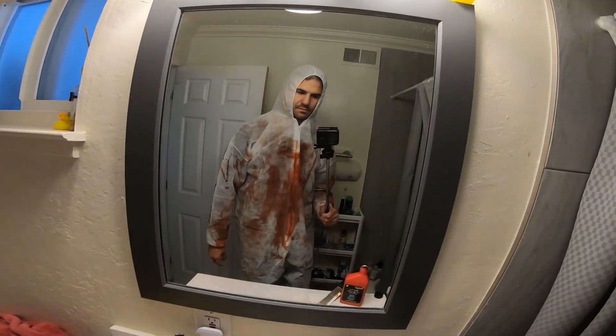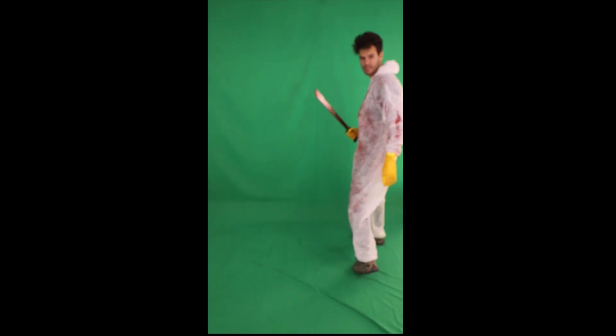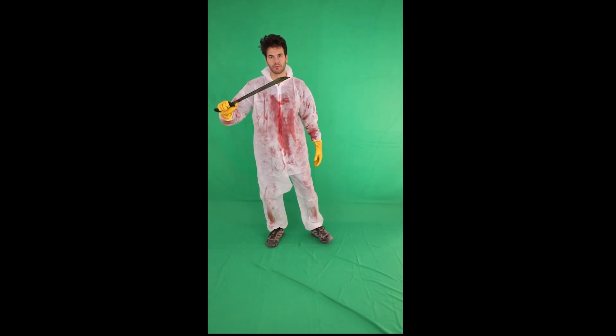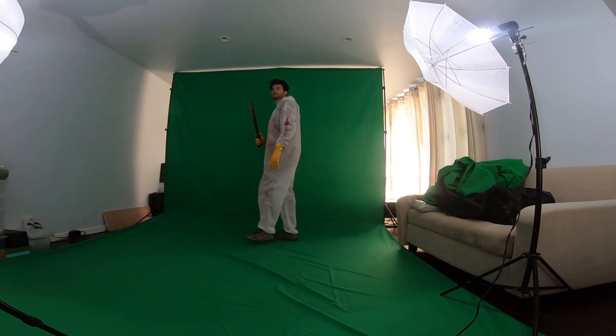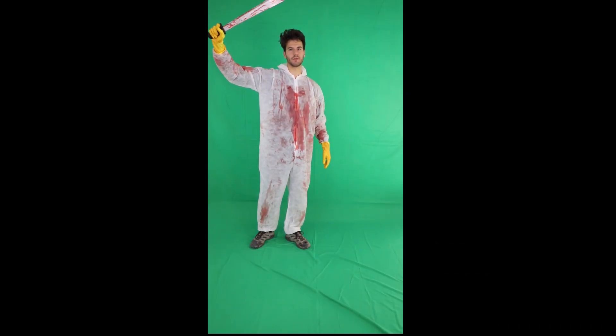One thing you should consider is that fake blood gets all over the place. When my roommates come home, they might be a little bit suspicious. Now it's time to pace back and forth — make sure you stay in the camera frame, or else you'll be cut out when you actually build the hologram. Keep in mind that if you put your arms in the air, they're going to be out of the frame.